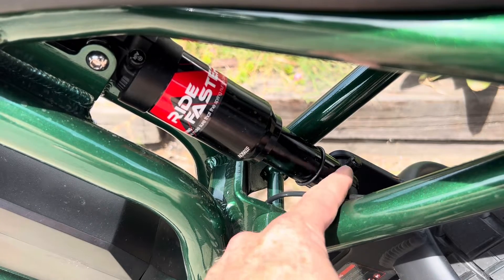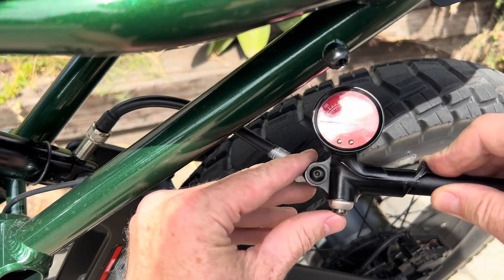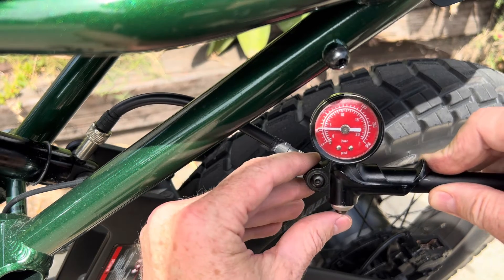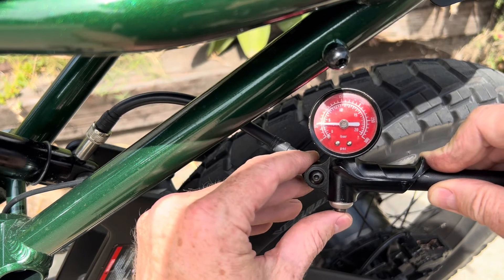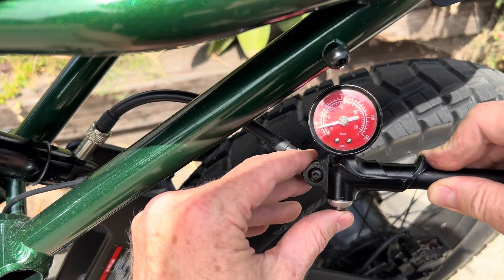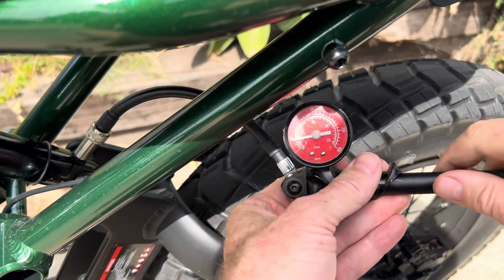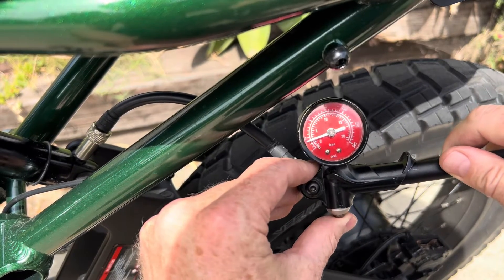I like barely any air in the rebound. Here's a visualization: the red is the rebound and the green is the compression. A good shock pump will also have a bleeder valve — if you want to fine-tune it, you can use that valve to let air out to get it exactly where you want it. And if you go too far, just pump some more air in and get it right back where you want it.